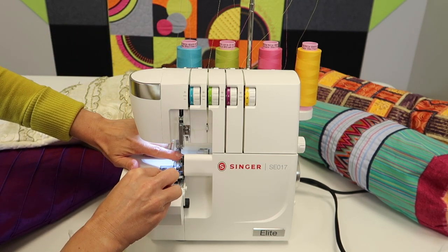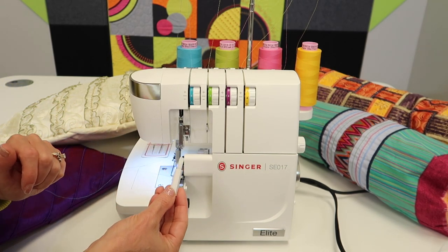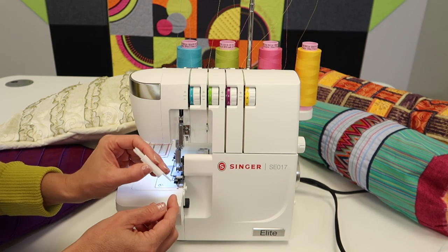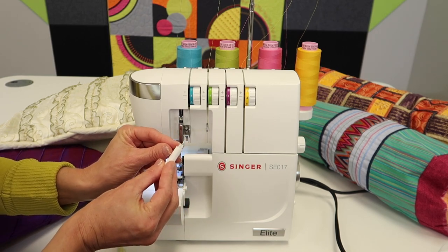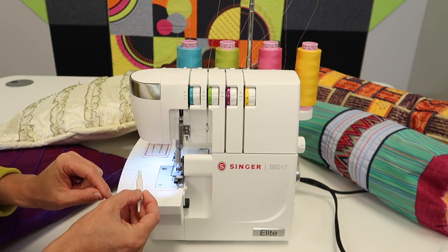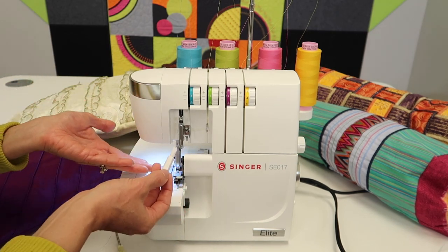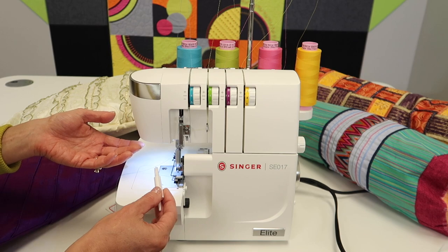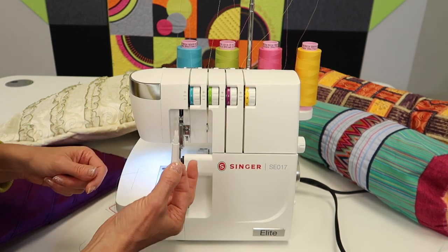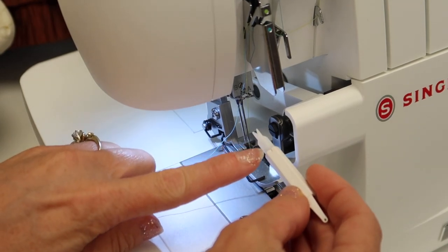I'm going to do a quick show of how this needle threader works. We also have a video specifically on the needle threader — there are a couple different kinds you can purchase, but they all have a little plunger that slides down the front groove of the needle and pushes the thread through so you can pull it out the back side. It's so much handier, especially because you have two needles and there's no built-in needle threader on a serger. Having a secondary one kept to the side is actually just as easy.